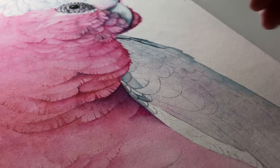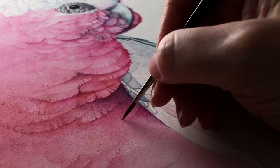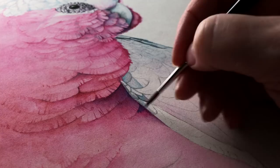Here I'm just pulling some paint up onto the dry paper to create the feather separations, but on the dampness of the paper underneath the feather I've got lovely soft edges. Now I'm going to come in with a slightly darker colour onto that damp paper, and again the dampness of the paper just keeps that edge soft.